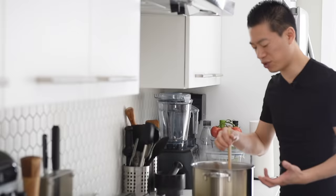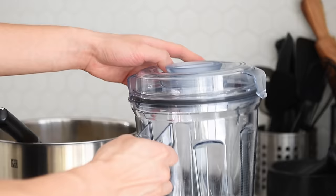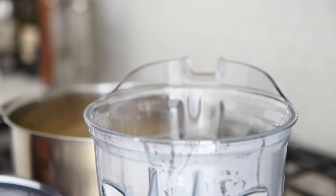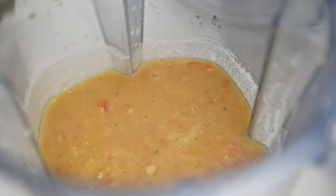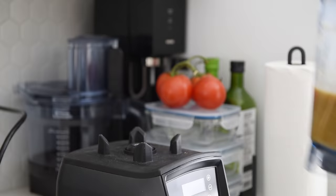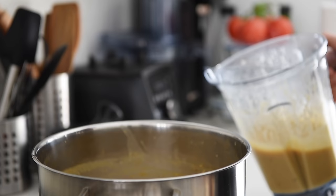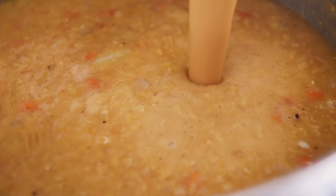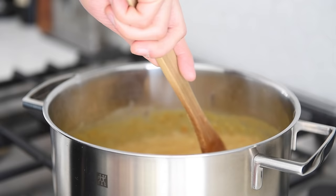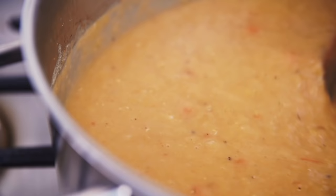Man, that's looking and smelling absolutely amazing. Now, depending on how creamy you like the soup, you can serve it as is, or put a few ladles into a blender, blend it up and mix it back in — that's what I'm going to do. Transfer three to four cups of soup into the blender. Blend on medium-low for a few seconds. Pour the soup back into the pot, give it a good stir and it's ready to serve.